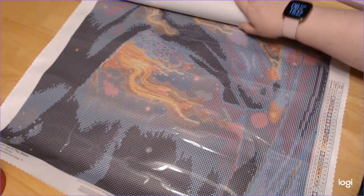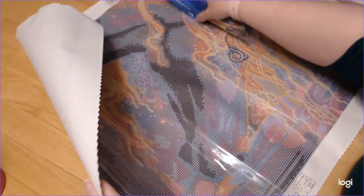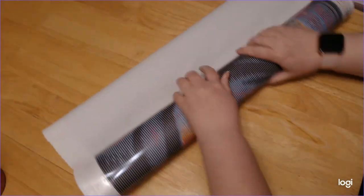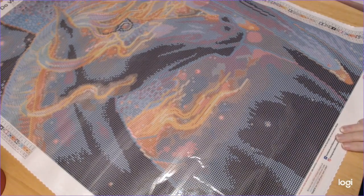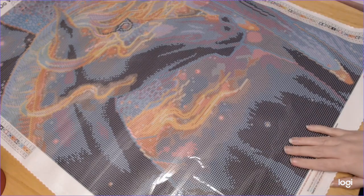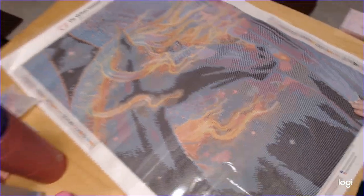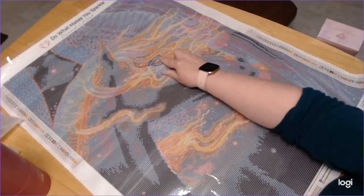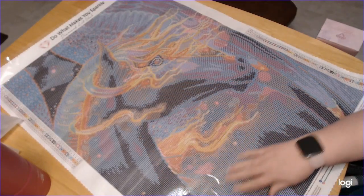Oh wow. And this is without the drills. They changed the plastic? It feels different. This has 45 colors and two ABs. They did such a good job charting this — I mean look at the horse's eye, that is perfect. Oh this is so pretty.